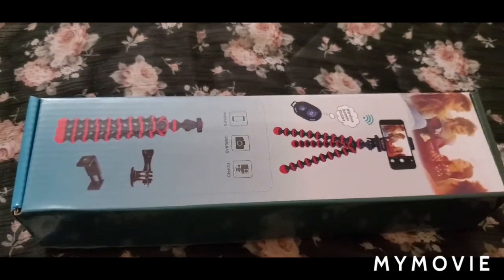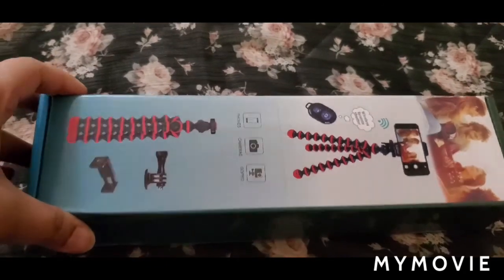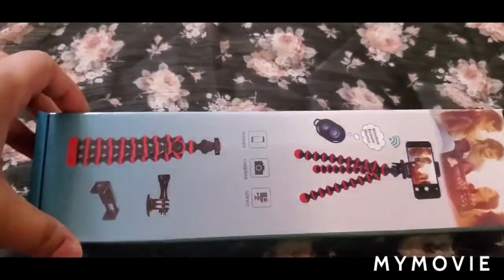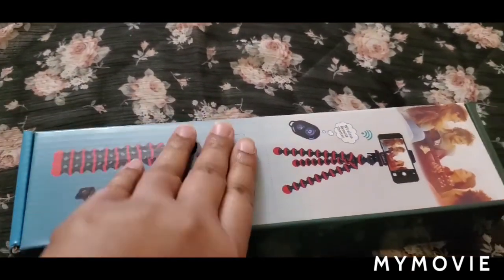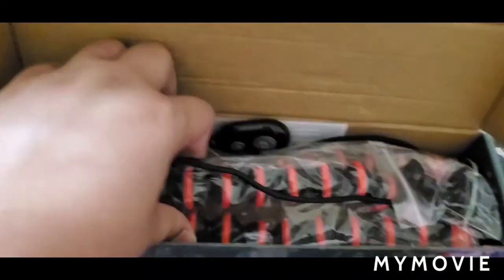Hey guys, welcome to my channel. Today I am going to do the unboxing of my Linkcool flexible octopus phone tripod. This is the box. Now I will open it and here comes my tripod. This is very light in weight.